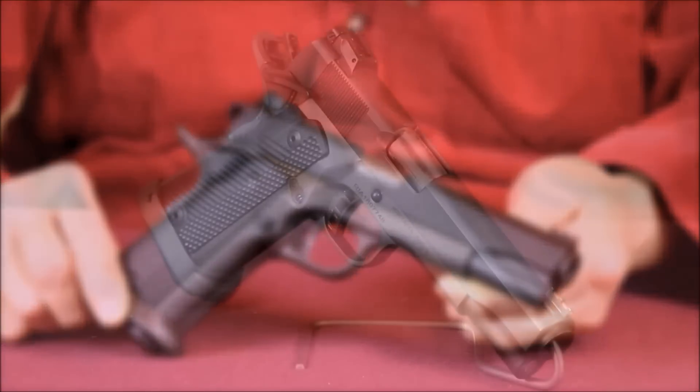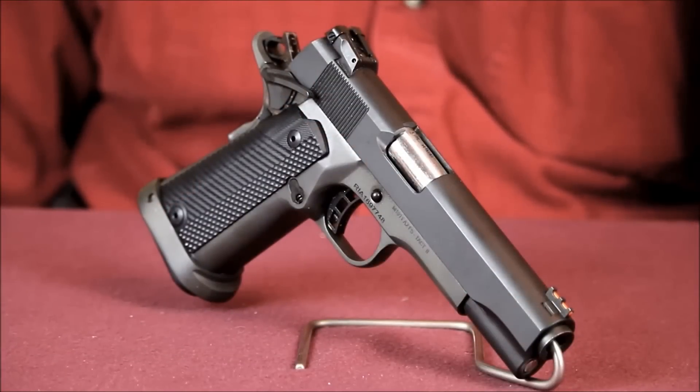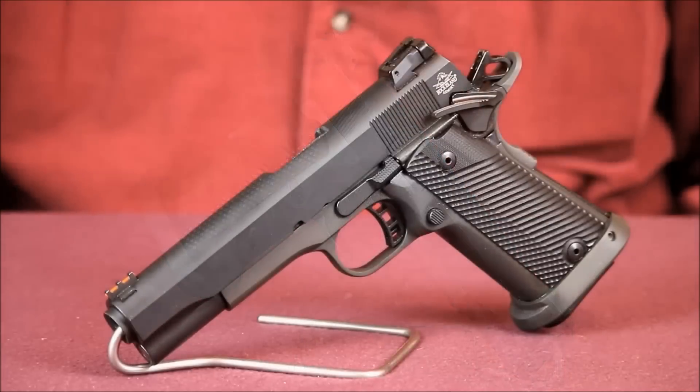Recoil is a tad more noticeable than your average 1911 chambered for the .45 round, but that's to be expected. It's really not that much more recoil when you take into consideration that the 10 millimeter's striking energy is far superior to the .357 Magnum.